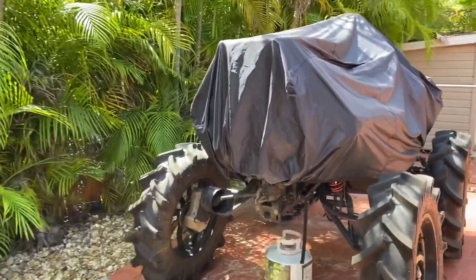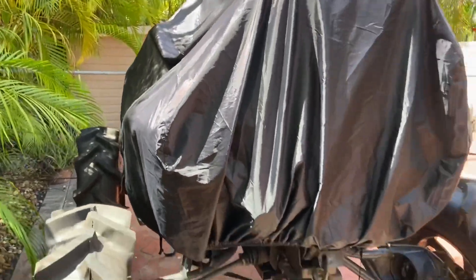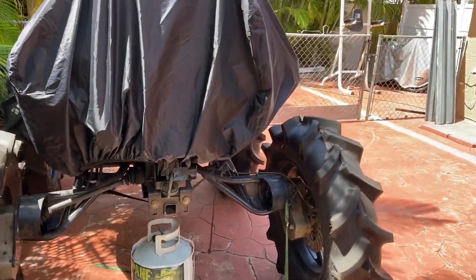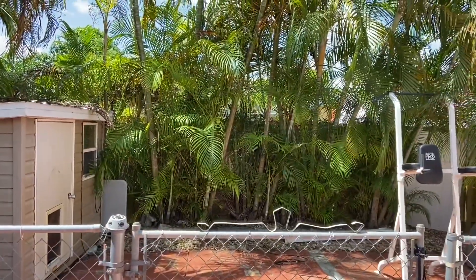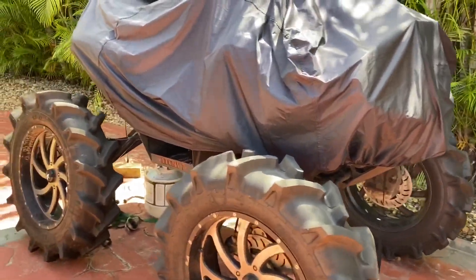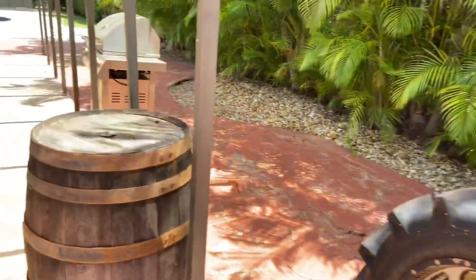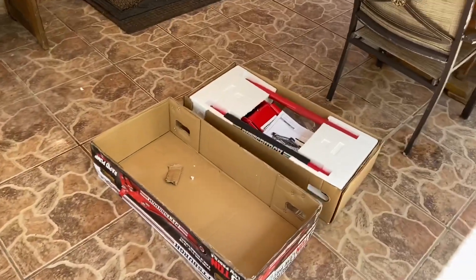Alright guys, it's time to fix the beast. Gotta fix the axle and fix the pinion seal. Got all the parts, got a new jack — so it's time to work on it.